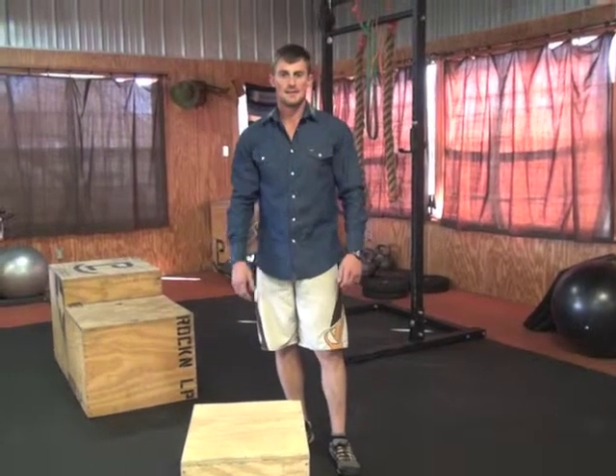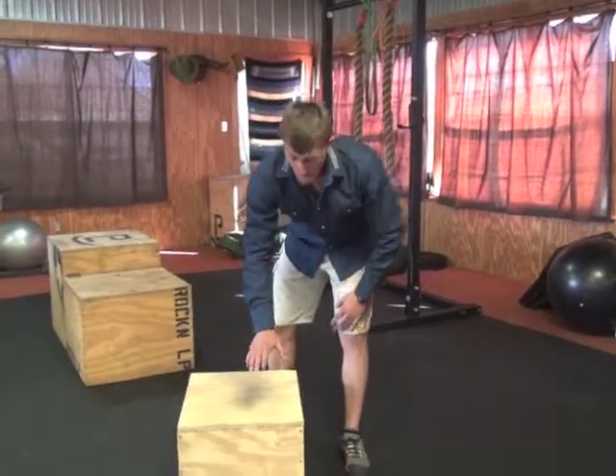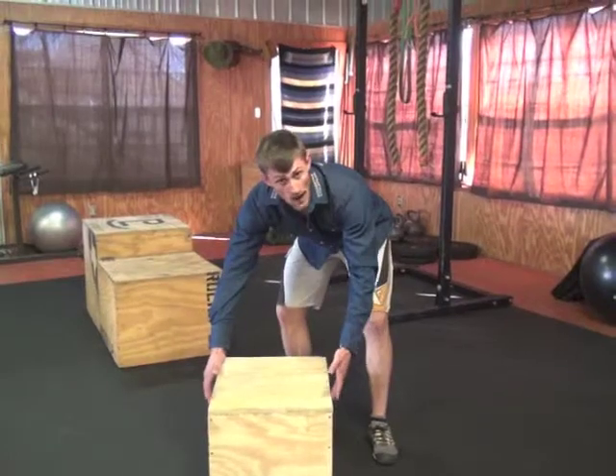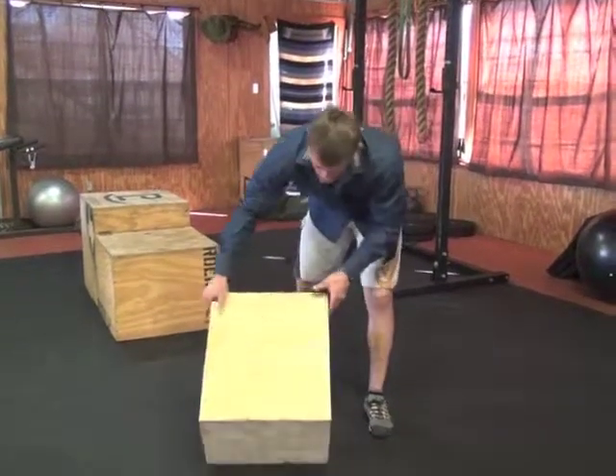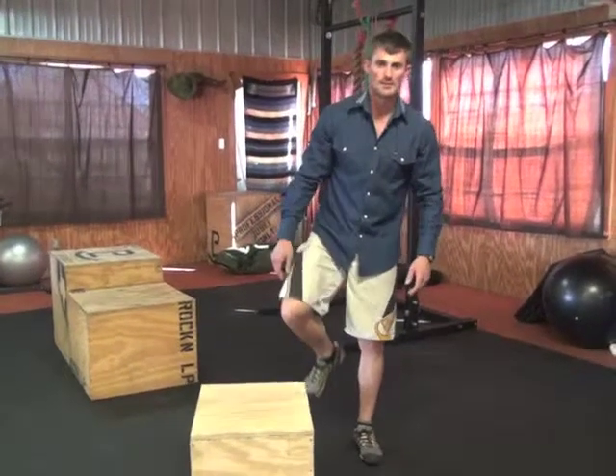I'm Lee Pace from the Road Stock Athlete and these are called box taps. You want to take a box that's 12 inches high, 18 inches wide, and 20 inches long and use 3 quarter inch plywood to make these.